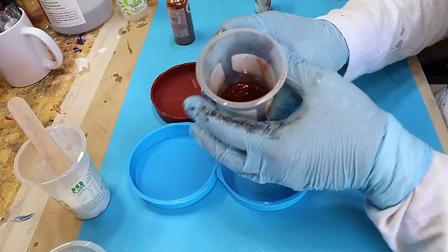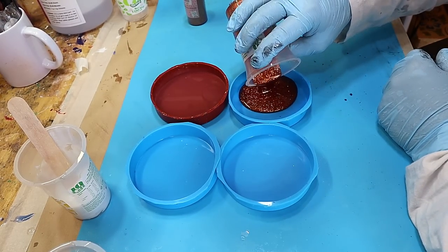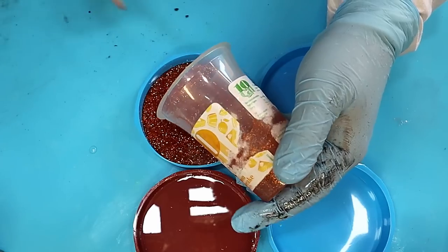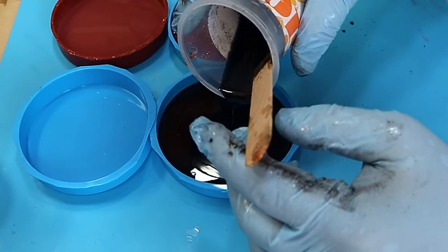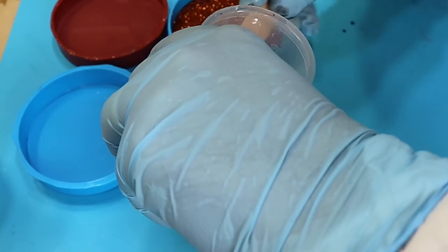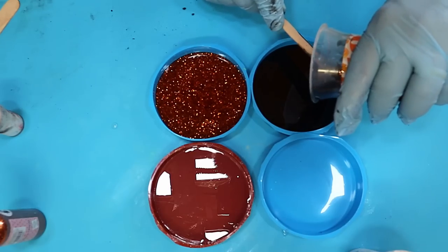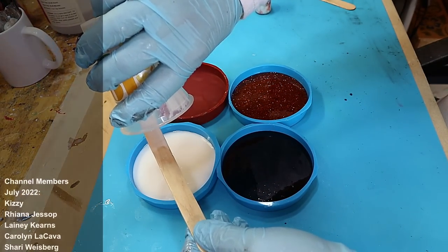Before I do anything else, I have to create a base for these holographic coasters. I'm going to be using three different colours plus a clear one. I've put a lot of fine glitter in this one, and in this one there's black mica powder — because I love mica powder and I love glitter. Now I'm using a white titanium pigment colour.